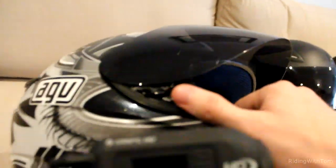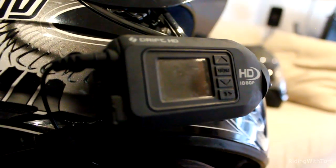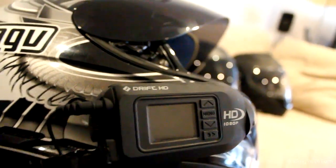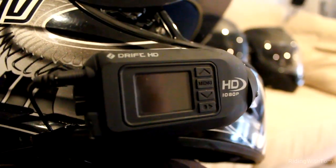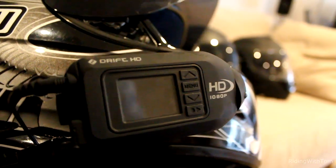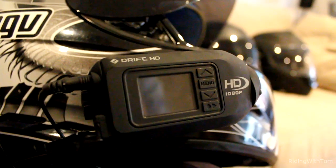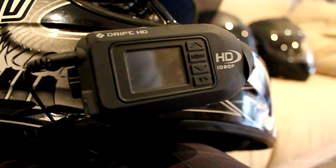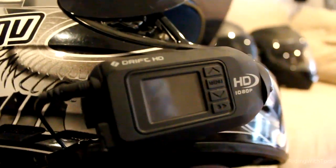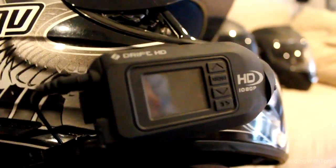The camera I use is the Drift HD. Awesome camera — it does the trick. I haven't upgraded to the Ghost yet because I've heard issues with it, and I haven't seen the real need to. I don't use the remote; when I get on my bike I press on, when I get off I press off. I'm still rocking the HD. It's never corrupted a file, never run out of batteries and lost a file. That's why I'm still using the Drift HD.